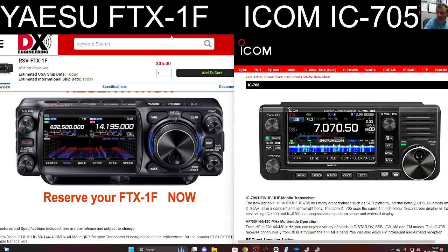I'm not seeing an obvious Bluetooth on the Yaesu, but I am on the 705, also Wi-Fi, but I wouldn't be surprised if Yaesu do have a Bluetooth module.